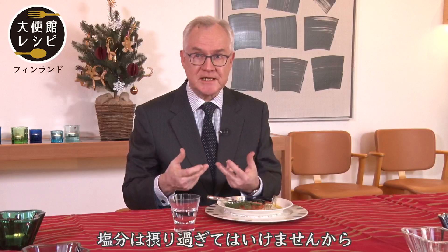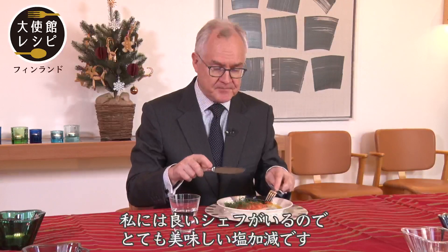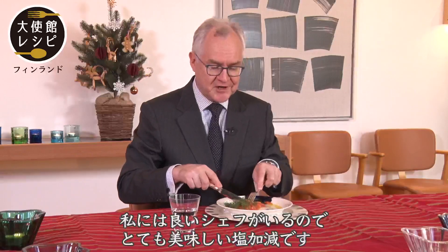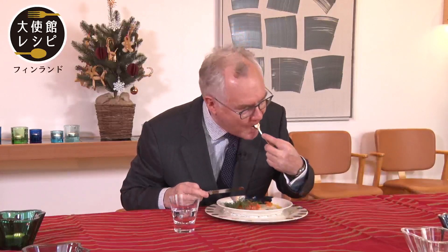And also a little bit unhealthy, because one should not eat too much salt. But this is perfect — I have a very good chef who has been able to balance it extremely well.